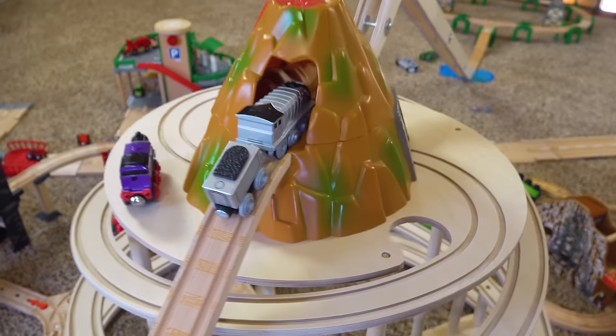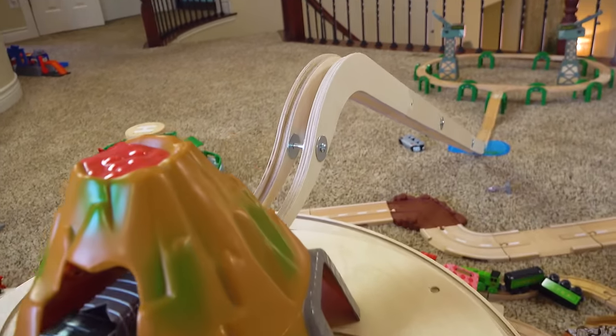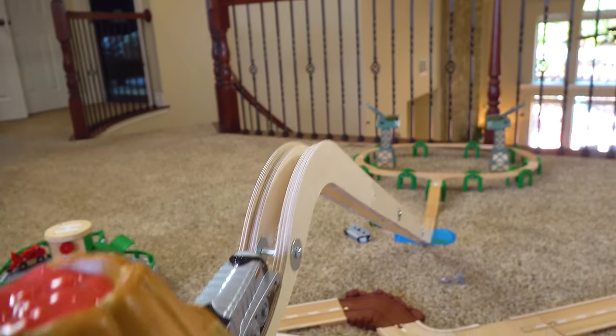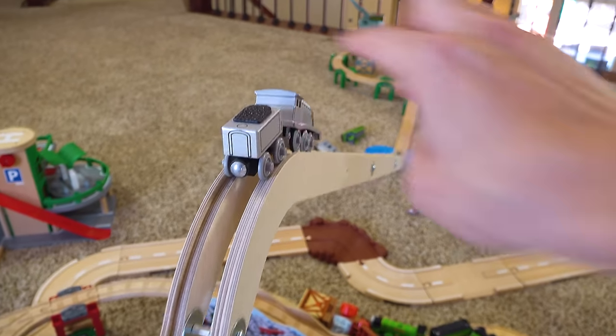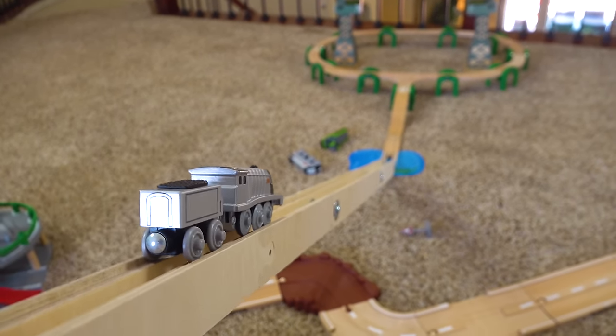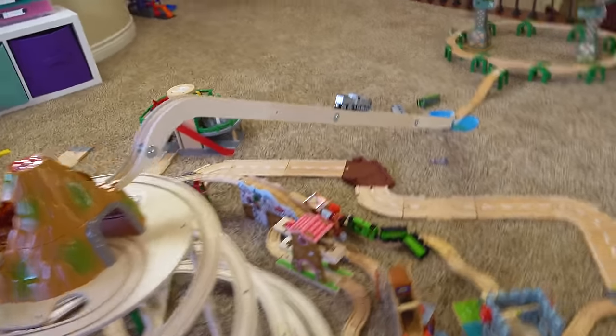We believe in you, Spencer! All right, here we go! Come on! It just looks so dark. Toby's a good run for those. Tender! Charlie. Here we go — Spencer can do it! He just needed a little power boost. Spencer, you're doing it! I'm gonna break this whole track.